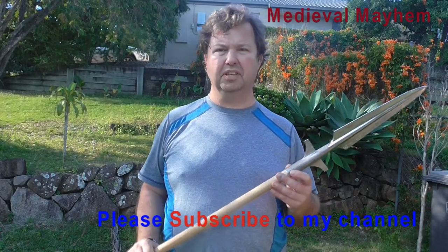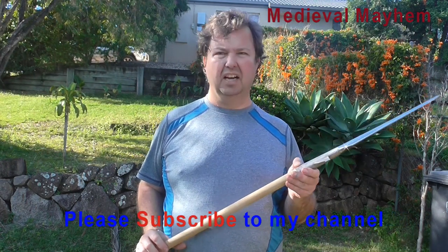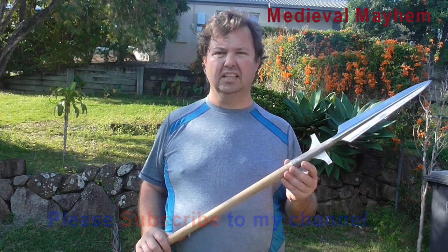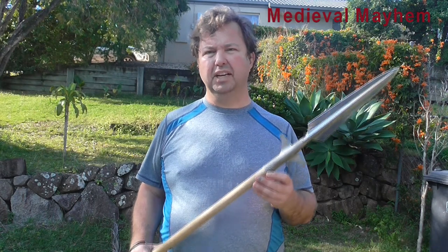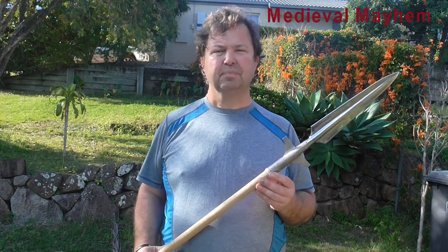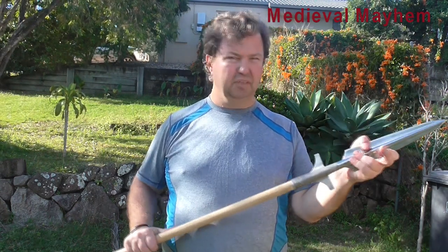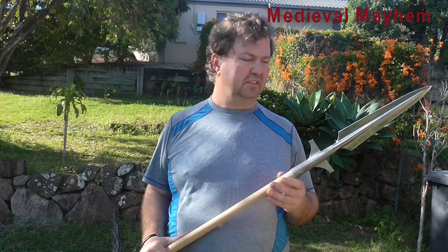So what we've ended up with is a really effective and secure spearhead. This is going to work really well for reenactment and HEMA training — historical European martial arts. It's a really robust build and it's going to withstand quite a lot of use and function.